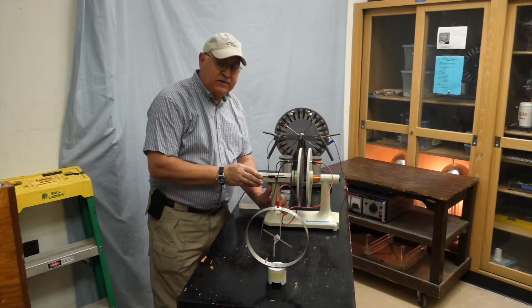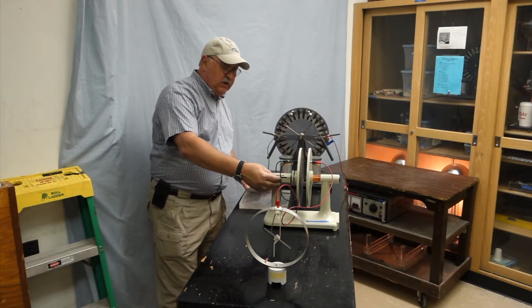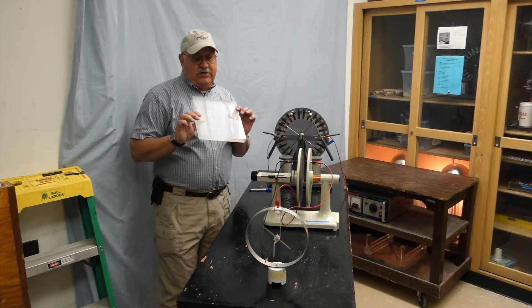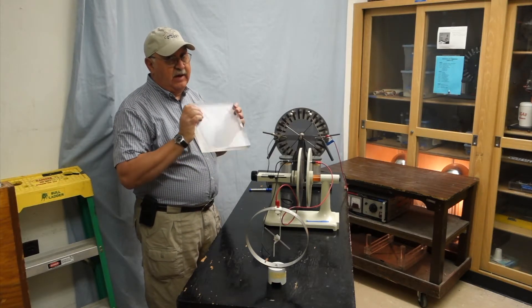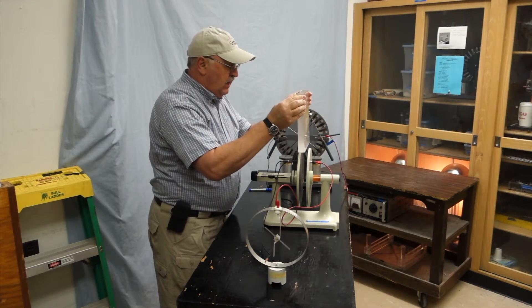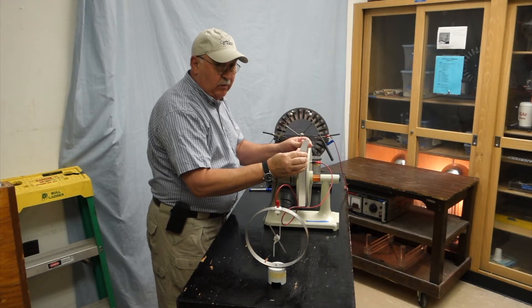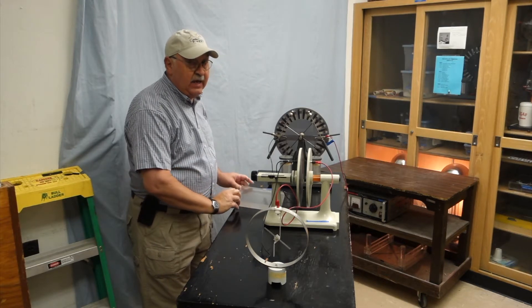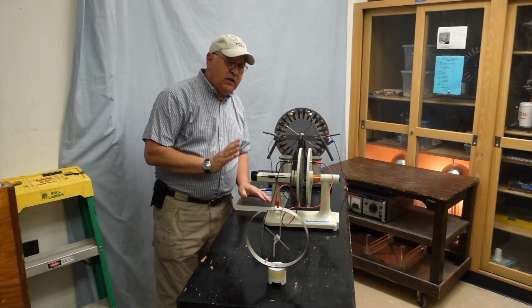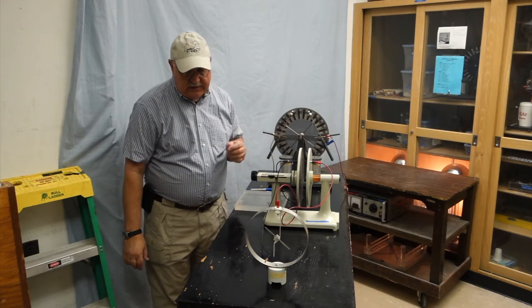One thing this demonstration doesn't do as well is show the effect on the charge on the electroscope when you insert something that resembles a piece of dielectric material. I'll try this two ways, though I'm out of practice. What you're supposed to see is the needle deflects downward with the big chunk of PVC in there, and when I remove the PVC, the needle goes back up. It's not as dramatic as the first part, but it shows a second way to change the electric field strength between the two charged plates of the capacitor.